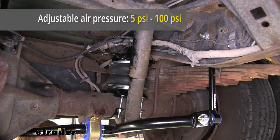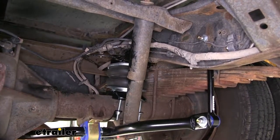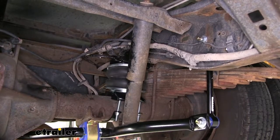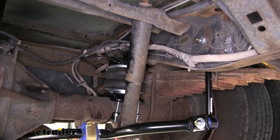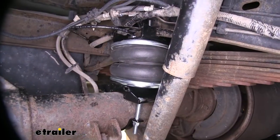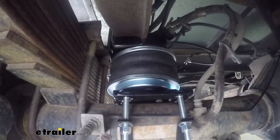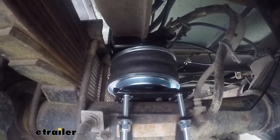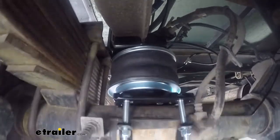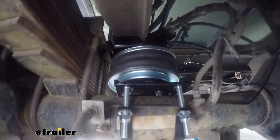5 PSI is for when your vehicle is unloaded and 100 PSI is when it's at its maximum load. In most situations, you won't really exceed about 50 PSI, as that's pretty sufficient for the loads that most vehicles are designed to carry. Compared to your factory jounce bumper, this is going to provide support throughout the entire length of suspension travel. Your jounce bumper only contacts once the suspension is bottomed out, so this is going to provide smoother support so you won't have a sudden bang impact when the jounce bumper contacts. It's going to ease it in smoothly.